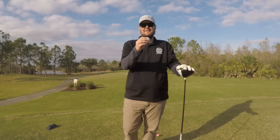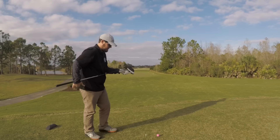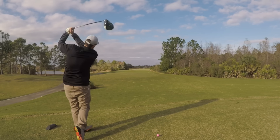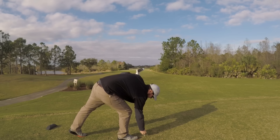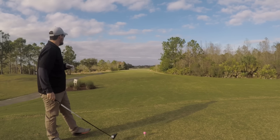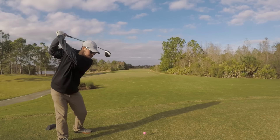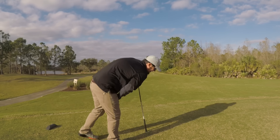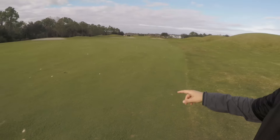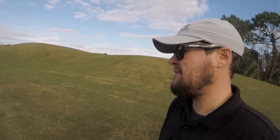First up we have the Srixon Z-Star — it has the honors because it was my favorite golf ball of 2018. Let's see how it plays compared to the Nitro. That was hammered. That had a strange ball flight. So first hole — big difference. Srixon right up there in the middle of the fairway. I felt like I hit the Nitro just as well, but it got really hung up in the wind, kind of knuckled. Big difference right off the bat.